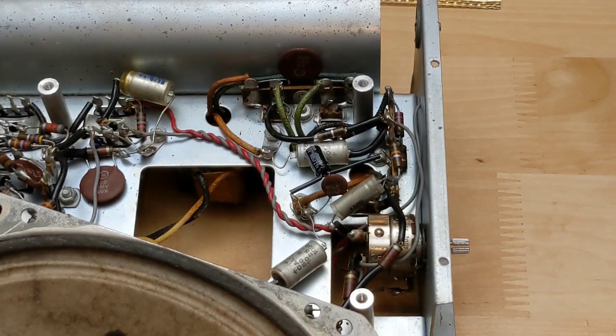I tested the value and ESR of all the electrolytic capacitors, as they're prone to failure. One 100-microfarad cap in the audio amplifier was bad — replacing it significantly increased the volume level. The other electrolytic caps were okay.